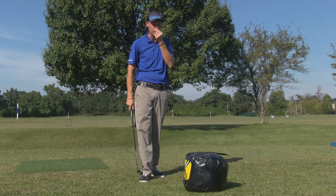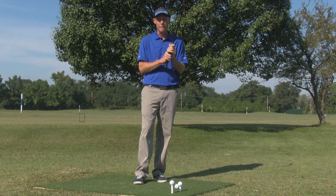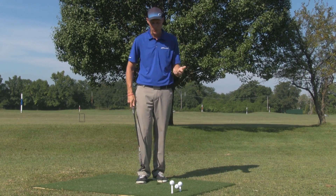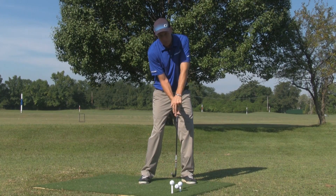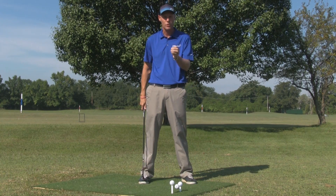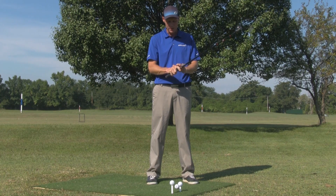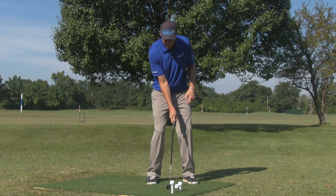So basically when you understand how the right forefinger works in the right hand, when the right hand is controlled, the elbow stays bent even when I hit the impact bag. And if you notice, when I hit the impact bag and I loaded it and I stored it and I delivered it, I still had pressure on the back of my right hand. My right elbow was bent and my left knee was bent — and that controls the low point and the quality of the strike. So when I hit these balls, I'm going to try to put my mind on this forefinger, because when I feel this on the forefinger and I load it and store it and deliver it, I keep that right elbow bent and that left knee bent.